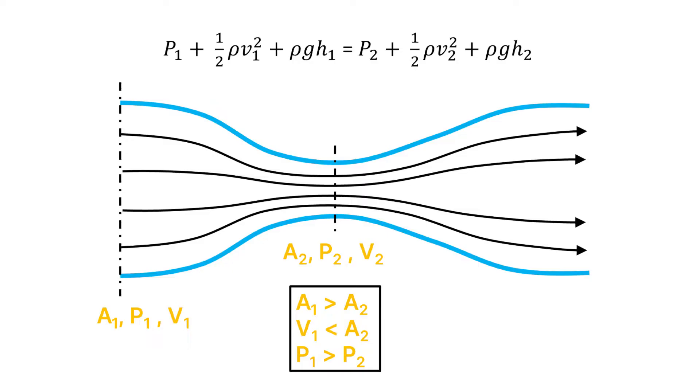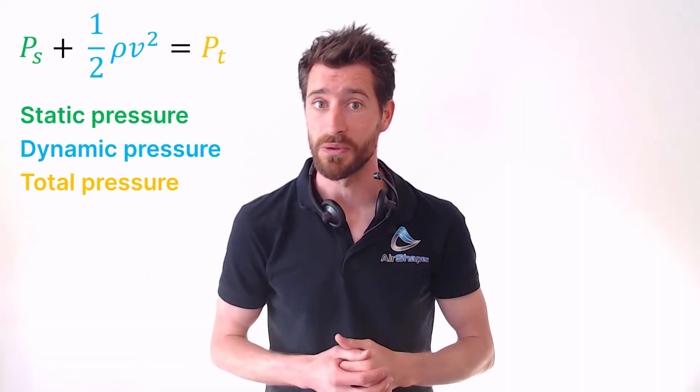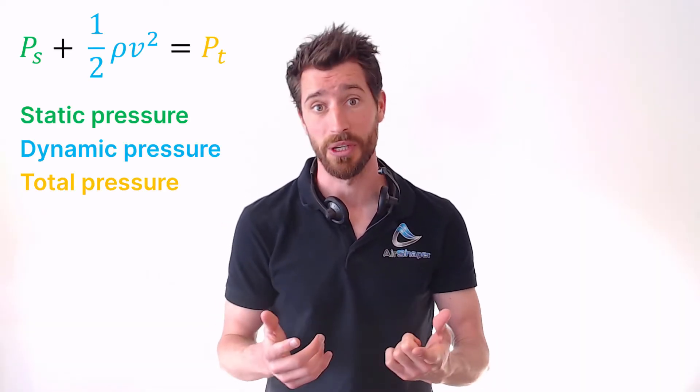But first, let's dive into some basic theory by discussing the Bernoulli equation, just to get into the mood. Simply put, Bernoulli stated that the pressure goes down as the velocity goes up when you're following a particle along its flow path. For incompressible fluids, this can be stated using the following equation.